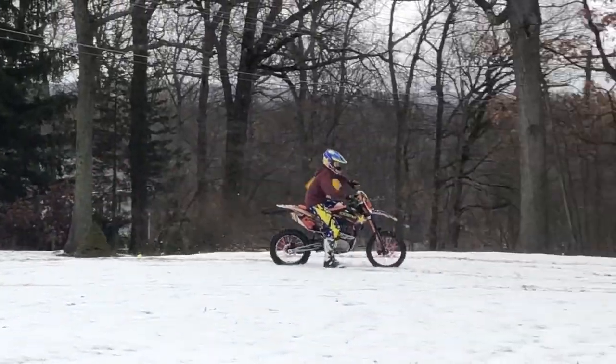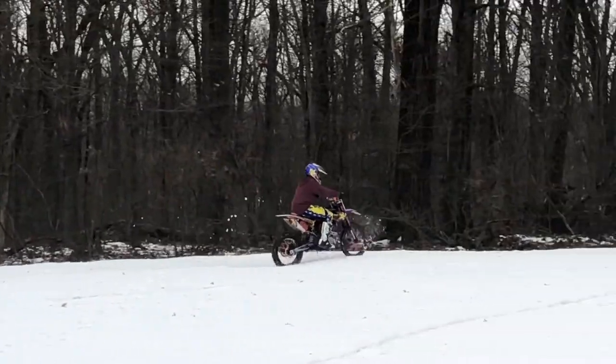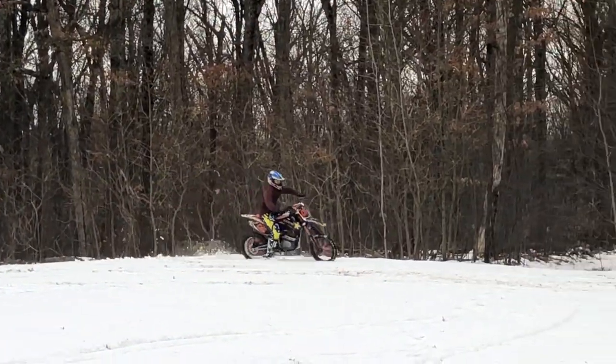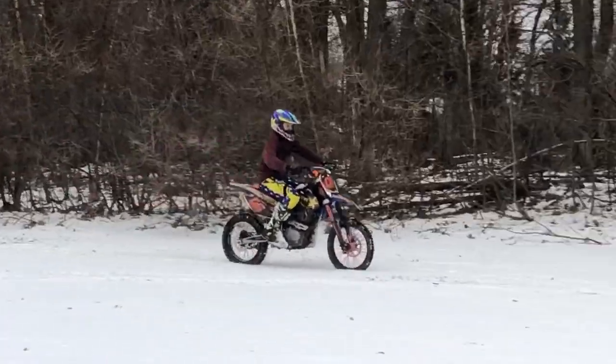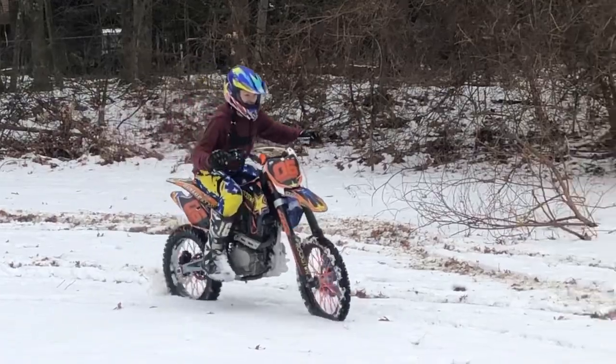Don't forget to like and subscribe. Aiden's just testing out his bike in the snow today, having some fun. Hope you guys do like it and enjoy it. Once again his height is 5 feet 6 inches tall, so this is what it looks like if you're 5 feet 6 inches tall on this bike.